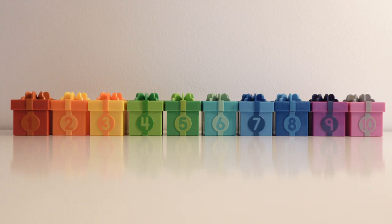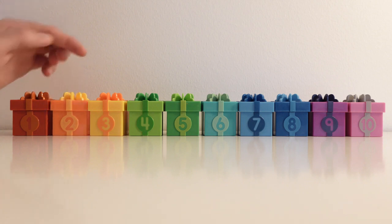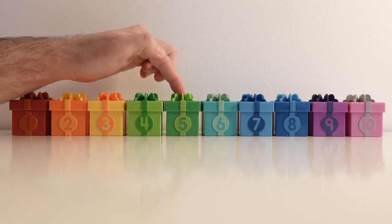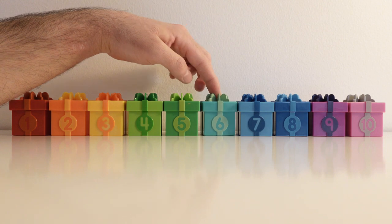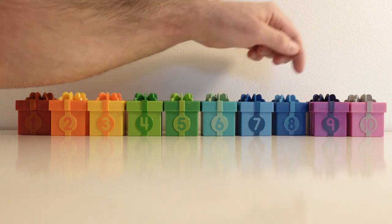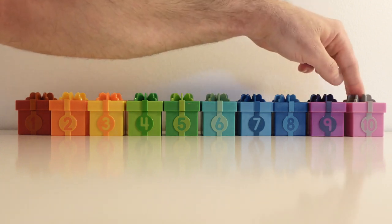Now we are going to repeat the colors of these present boxes to see if you remember them. This color is red. The next one is orange. The third one is yellow. The other one is light green. This one is green. The other one is light blue. Very good! Let's keep going. This one is blue. The other one is dark blue. This one is purple. The next and last one is pink.